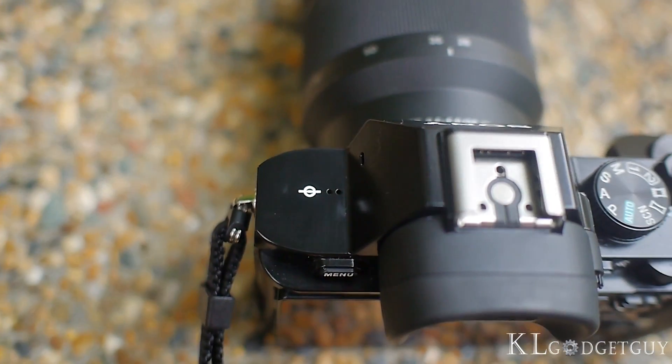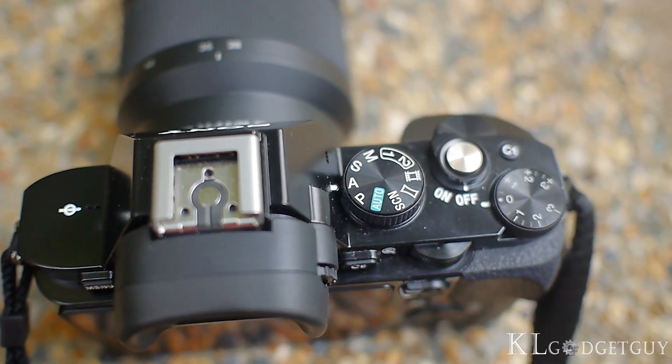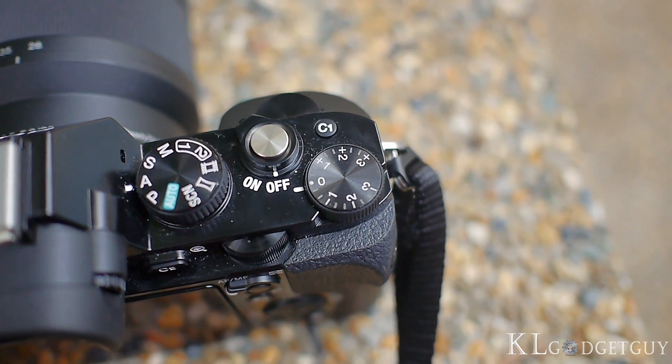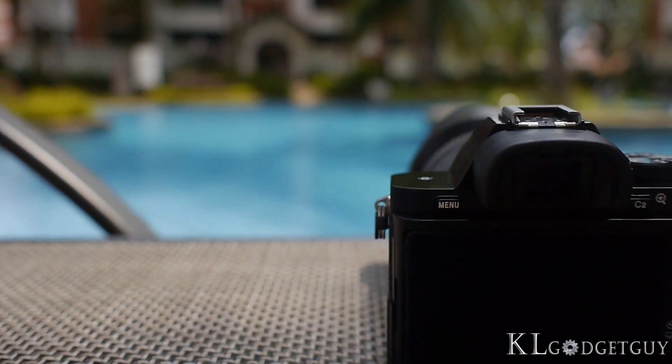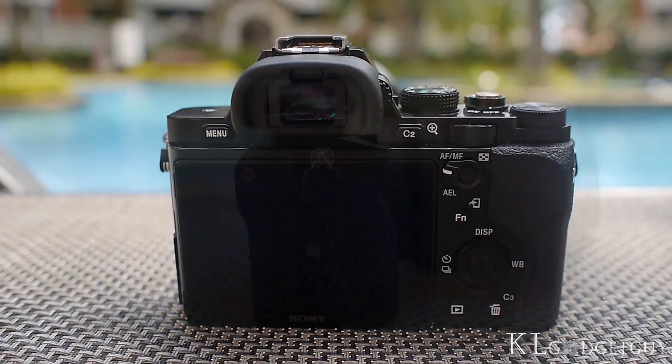On the top, we find a multi-interface hot shoe that accepts external microphones and flash, two dials that let you switch shooting modes and adjust exposure, a two-step shutter button, and a customizable button. On the main panel, we have a 3-inch tiltable display that shows 921K dots, a digital live view display, and operational buttons.